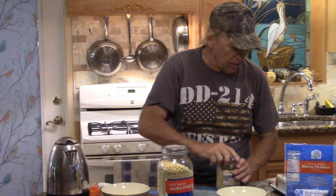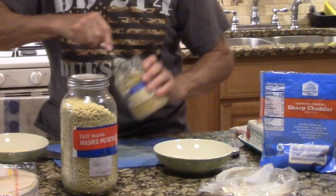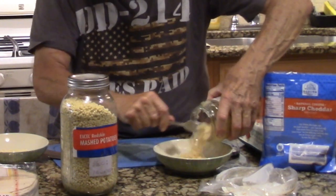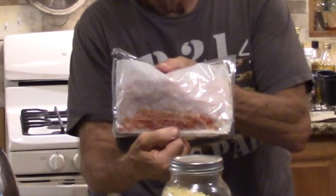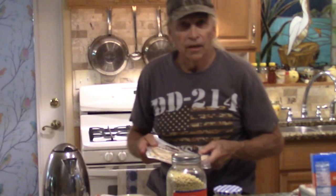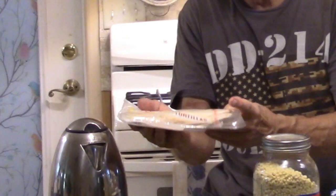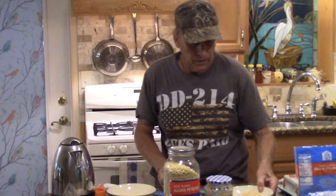We're going to use some sauerkraut. I have some here, and I want it hot, so I'm going to heat it in the microwave. I have pre-cooked bacon — I'm going to use that. And instead of the pierogi shell, I'm using flour taco shells, which will give a very similar flavor.